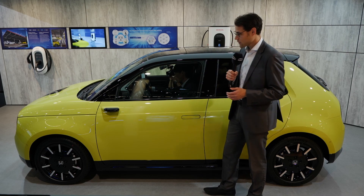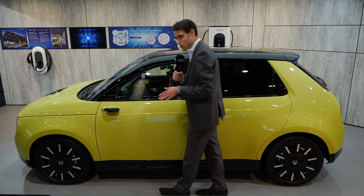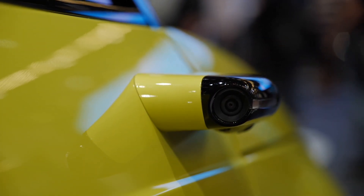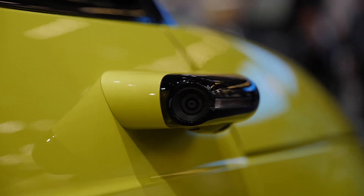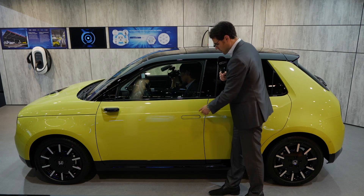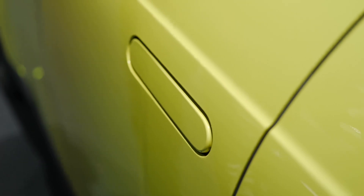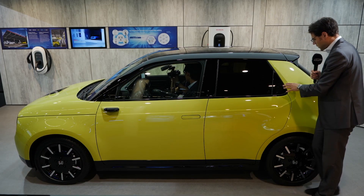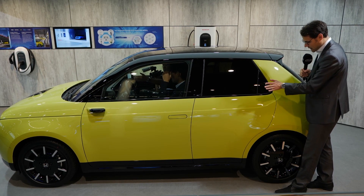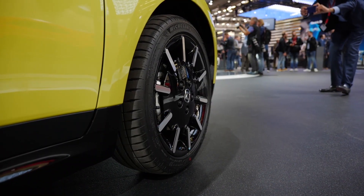The Honda E has good wind efficiency with camera mirrors — no physical mirrors — and they all come as standard. At Audi, you pay a couple of thousand extra for that feature. The door handles here are integrated and they flip out. The car has a rather boxy shape with a strong C-pillar. The handles for the rear doors are also integrated. 17-inch wheels in a retro style.